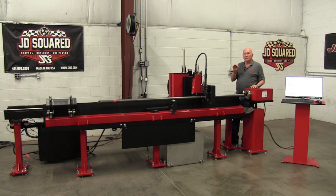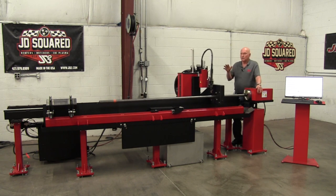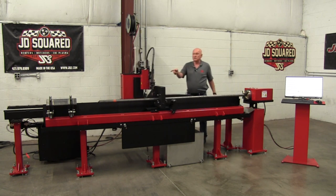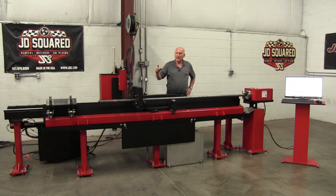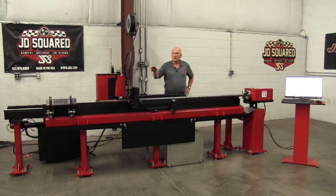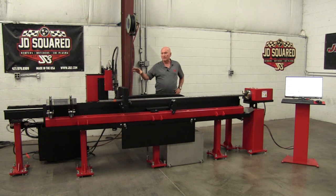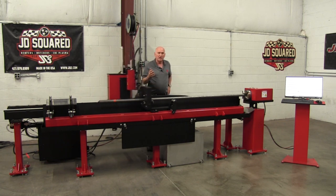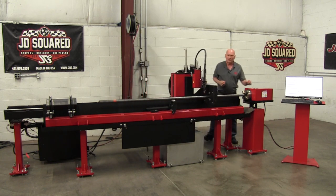This video is just a quick overview — I have other videos covering specific features in more detail. All of our machines are servo powered; we don't use stepper motors. This is what we call the XZ carriage. It's a cantilever design, and we chose that specifically because it makes it much easier to incorporate tilt-head technology. The cantilever also allows us to do wood routing — you could bolt a wood router onto the side and route wood columns, or cut holes in PVC, for instance.